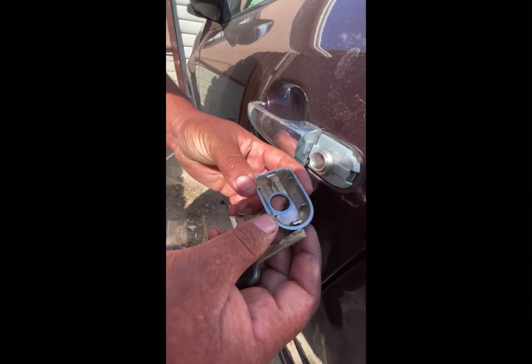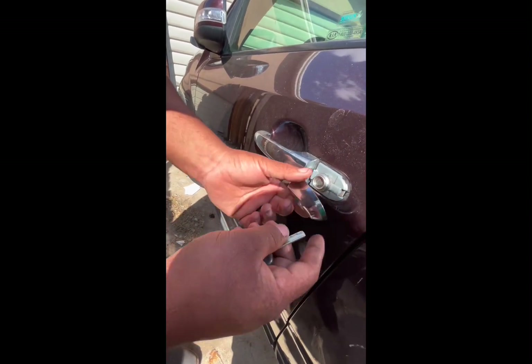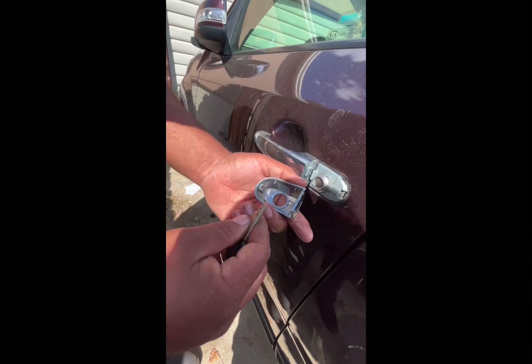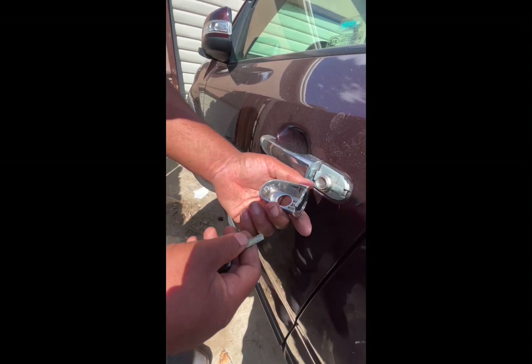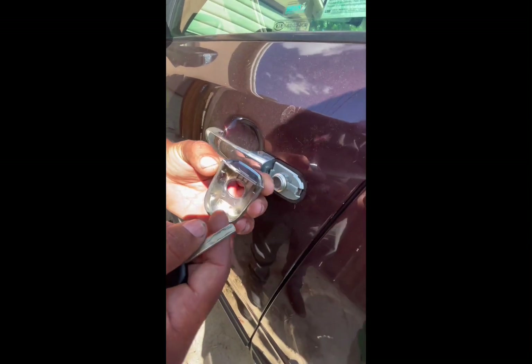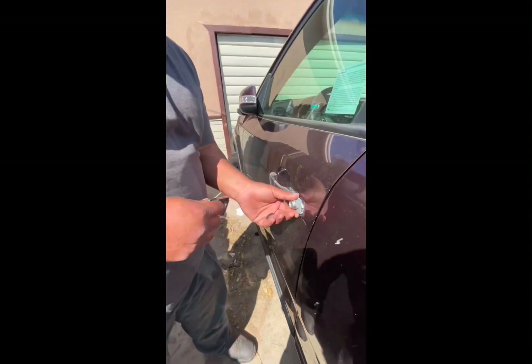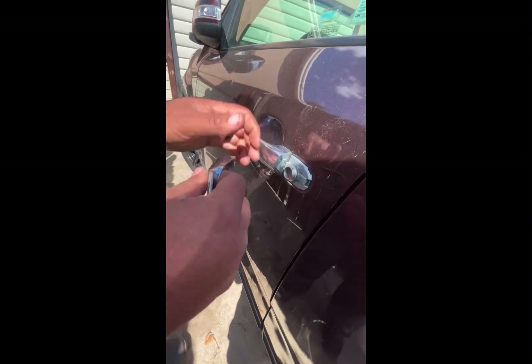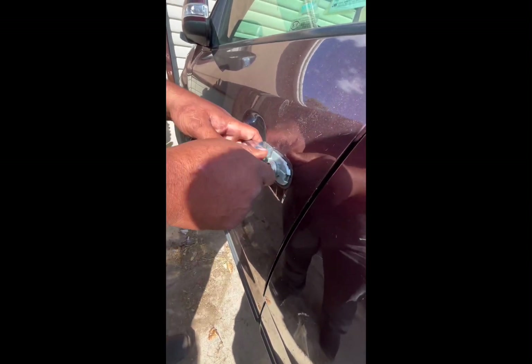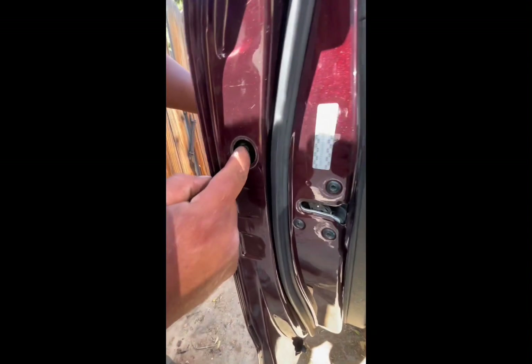I think it's almost inevitable to take this off without breaking it. You're lucky if you don't break it, to be honest, because the way this thing is made — it's plastic. So if you do happen to break this, you can pick it up at the dealership for about 25 bucks. So to get to the point: the door lock doesn't open, and the customer was having problems unlocking it.